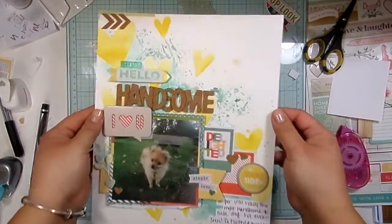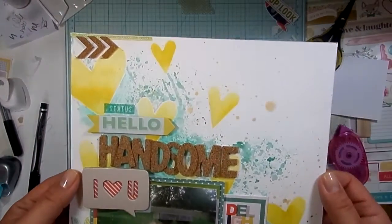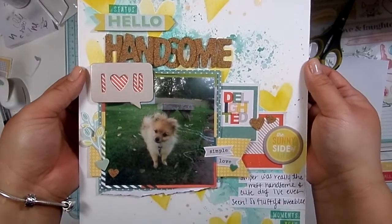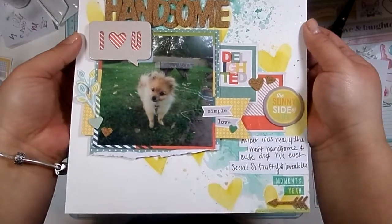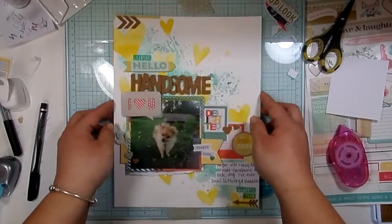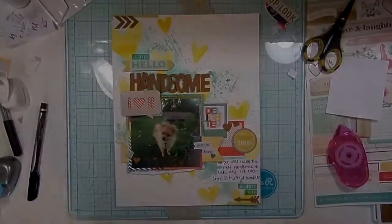I'm going to do some close-ups now. Thank you guys for sticking with me for another layout — I hope you enjoyed it. I'm definitely getting more comfortable using this 8.5x11 size. Bye bye. We shall see what other layouts I can come up with. All right guys, bye!